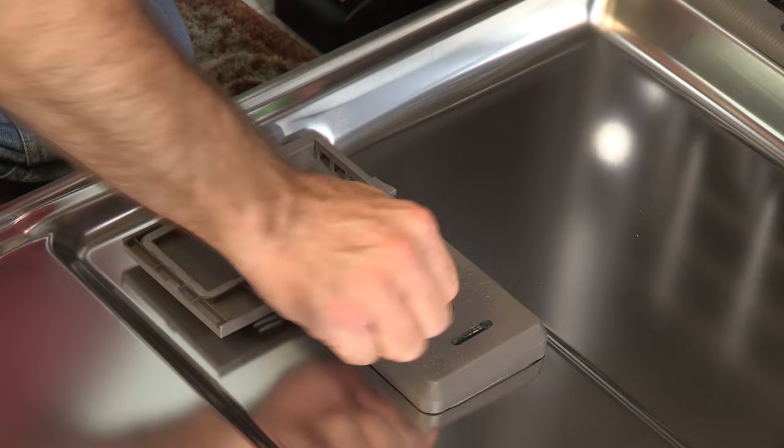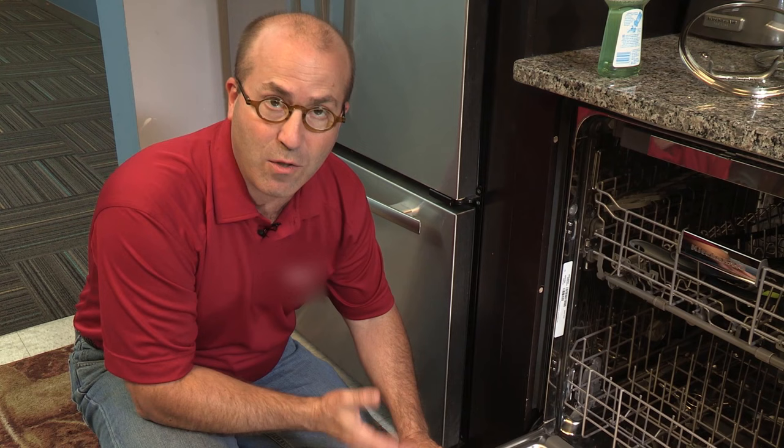Each time your dishwasher runs, a small amount of Rinse-Aid will be dispensed during the rinse cycle. You only have to refill this about once a month.